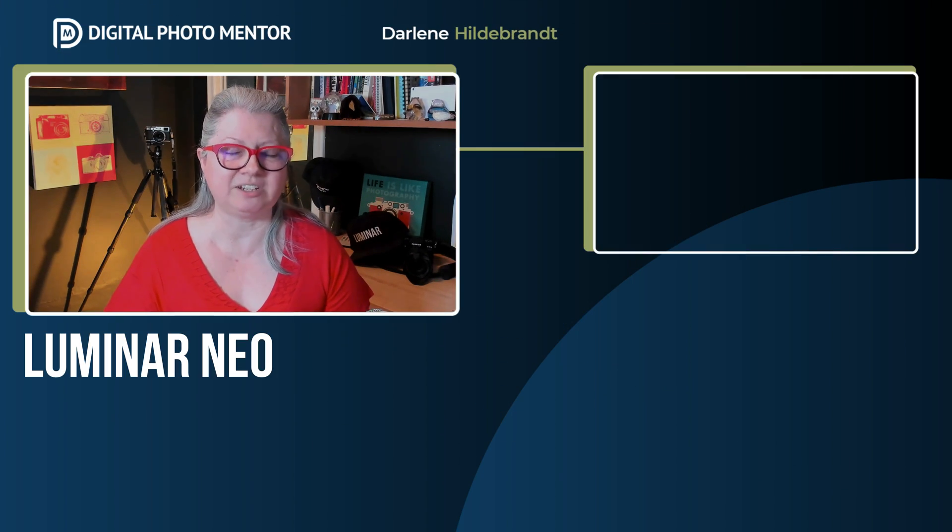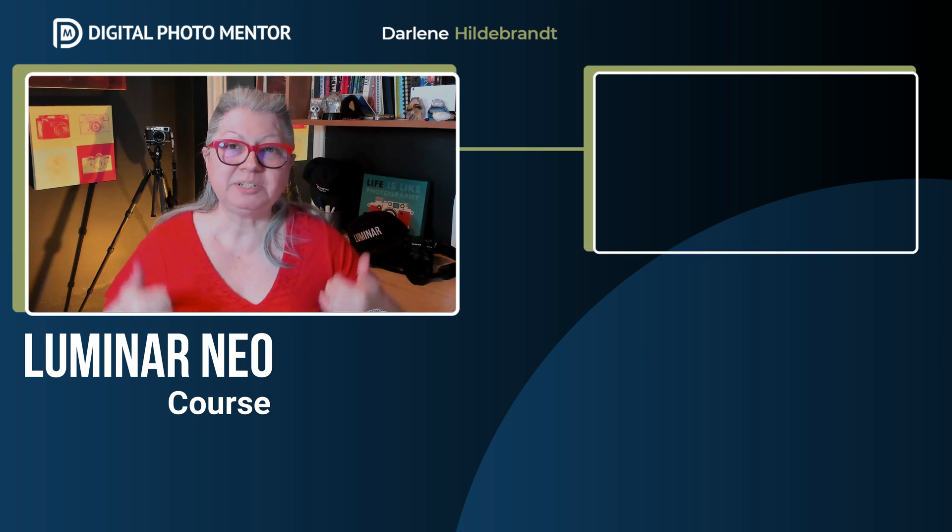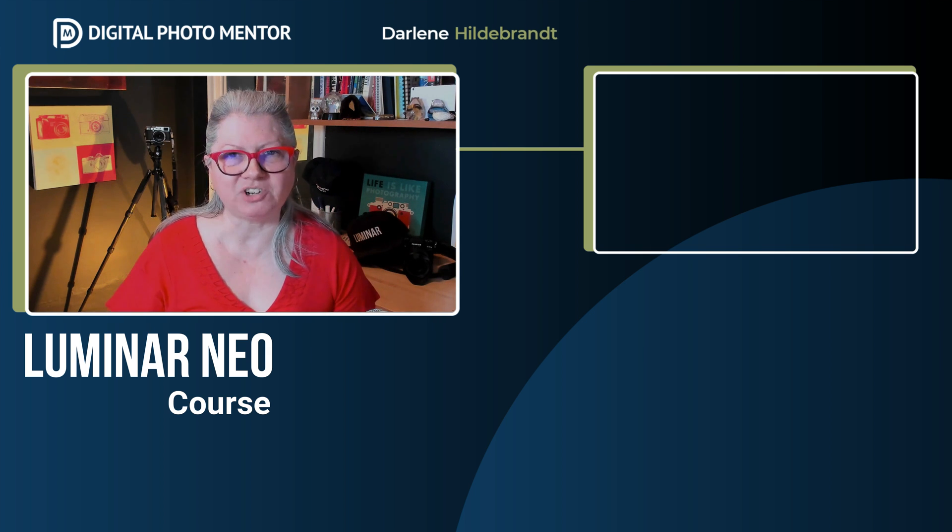I hope this video has been helpful for you in learning about whether or not Luminar Neo is the right product for you. If you want to see more tips and tricks with Luminar, click one of the videos on the screen now. Please give this video a thumbs up and subscribe to the channel so you won't miss anything new. Take care and happy photo editing!